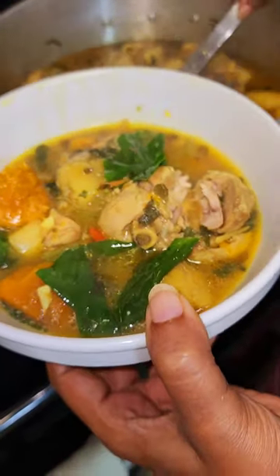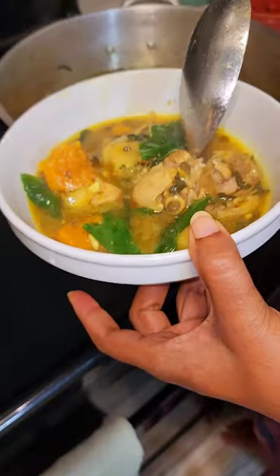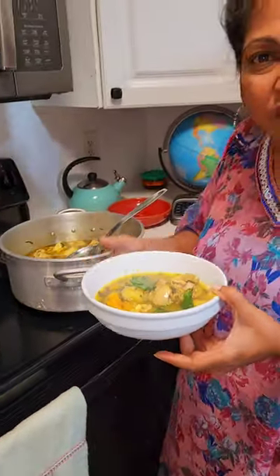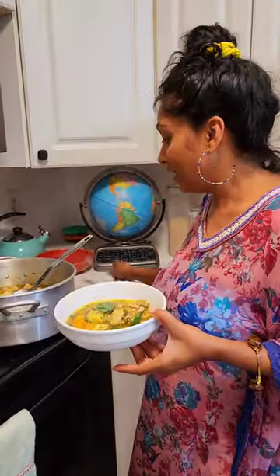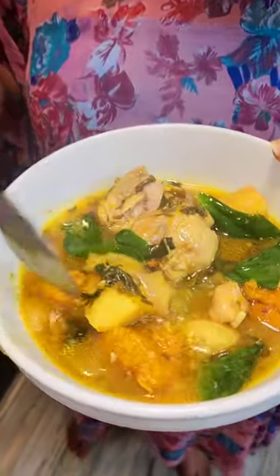Ooh, look how delicious! Putting some extra sauce — this is a delicious tasty soup. Let's try this guys, look at it, look how delicious that soup is looking. Some cassava, pumpkin.